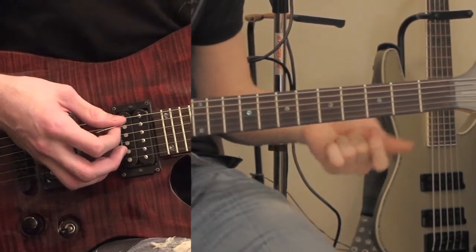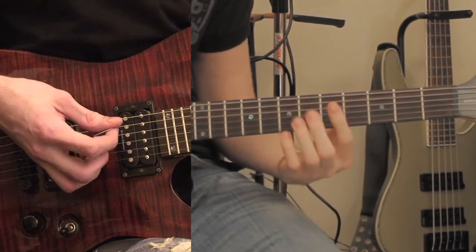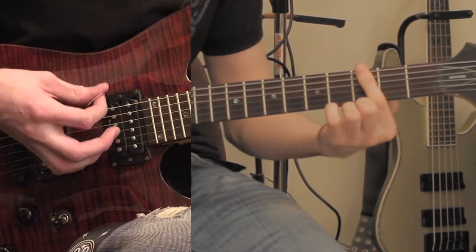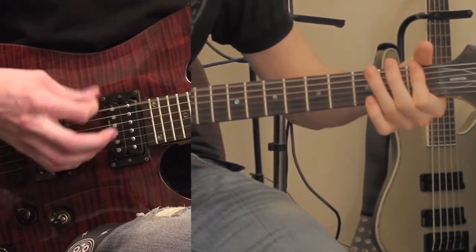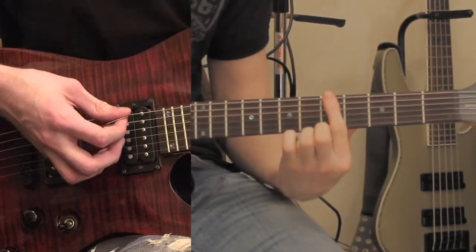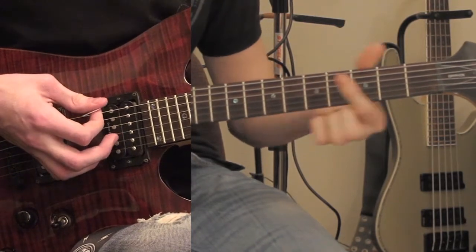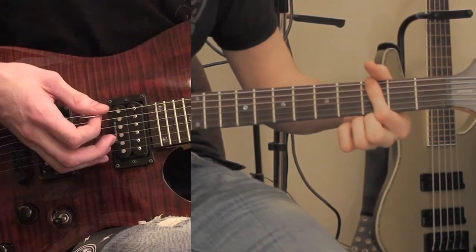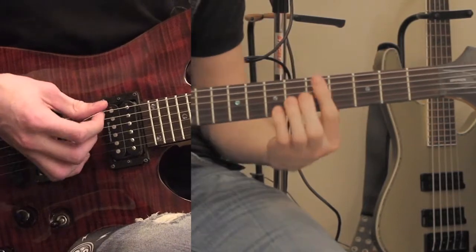The part after that — I think it's the pre-chorus — starts on the 5th fret, then goes to the 3rd fret, then the 1st fret, and it's going to hammer on from 1 to 3, then start over. The first part you're going to strum 4 times, and then on the 3rd fret you're going to strum that 3 times. It sounds better if you start with an upstroke — up, down, up like that.